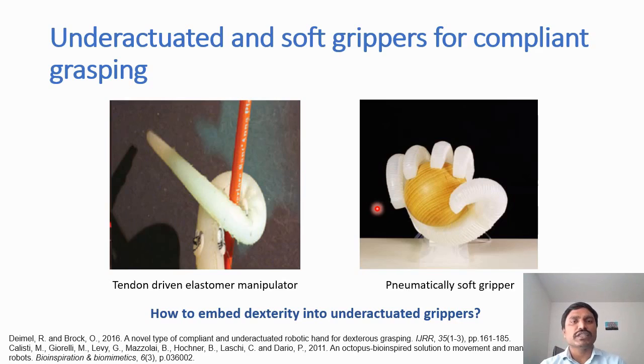Recalling the first video showing very precise manipulation, we ask: how do we embed dexterity into these underactuated grippers so that we can not only utilize their compliance and conformability, but also have some level of precision control for tasks where we would like to make use of precise actuation and movement?